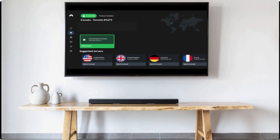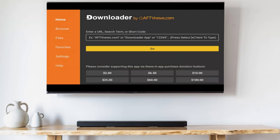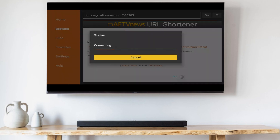Once you're logged into your VPN, go back to the home screen, move over to the Downloader app and launch it. Click OK when prompted. Go to the text field and type the following: 665-985, and hit Go. Your download should start shortly.